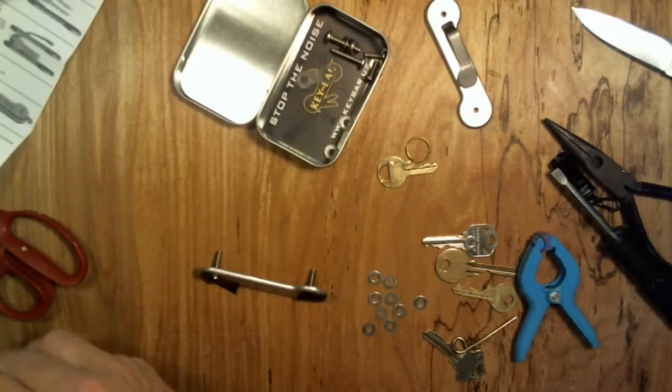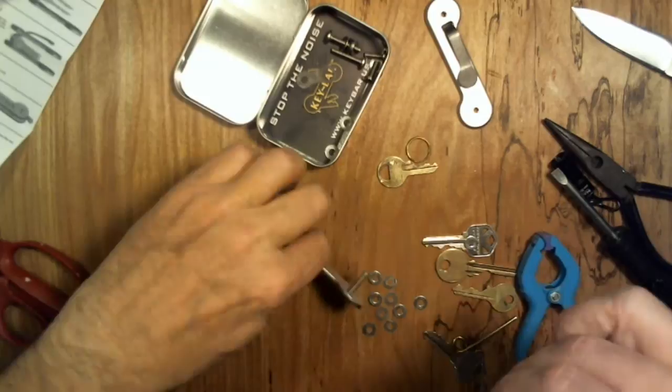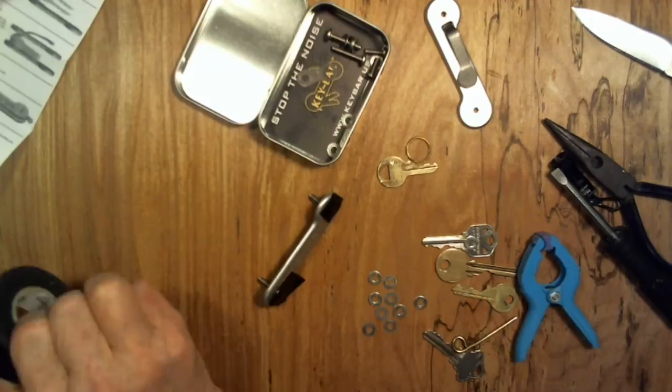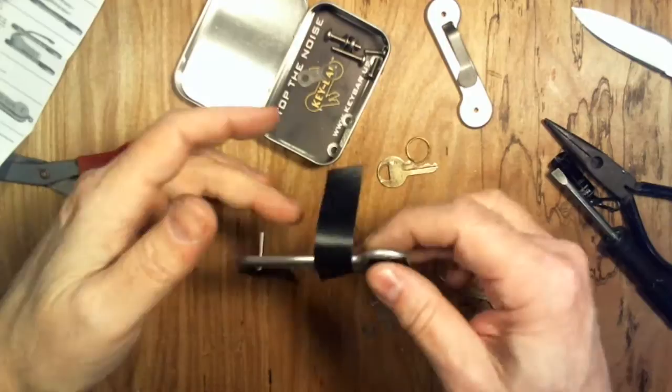I'm putting a longer piece of tape across this, which will come in handy later. That might not be long enough, so I'm going to do it again. I put a longer piece of tape in the middle and you'll see how that will come in handy later.